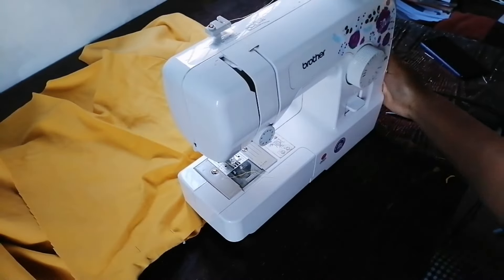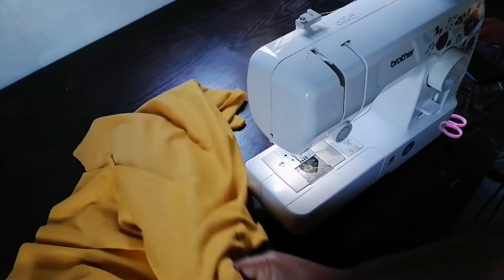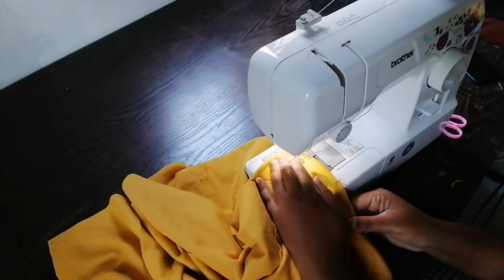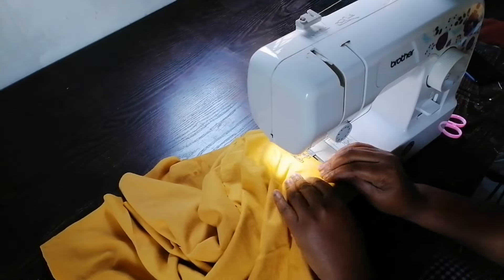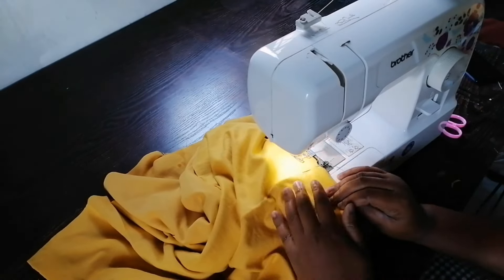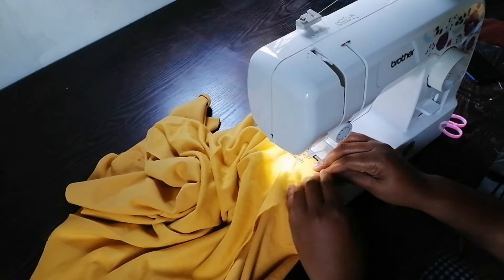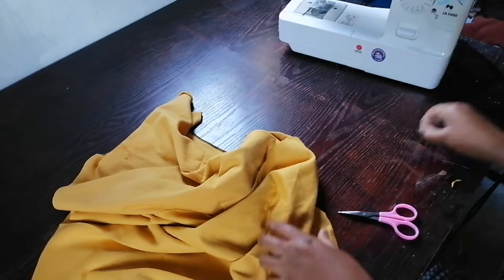So this is it — I have pinned it. Now I'm going to sew the sleeves to the jacket. After I'm done sewing the sleeves, I'm going to press the seams open, then I will overlock it.